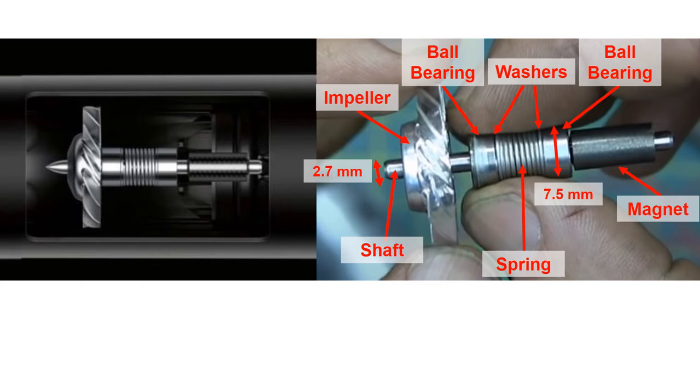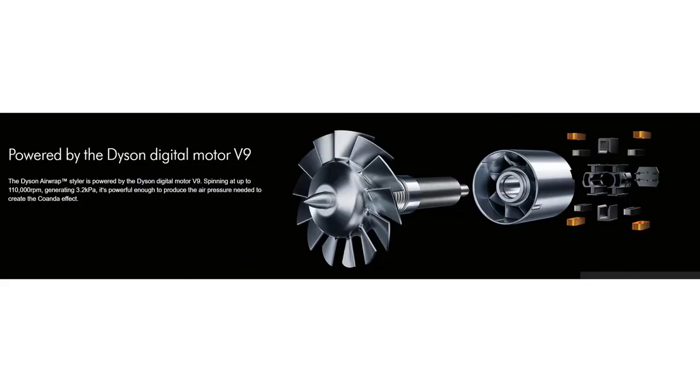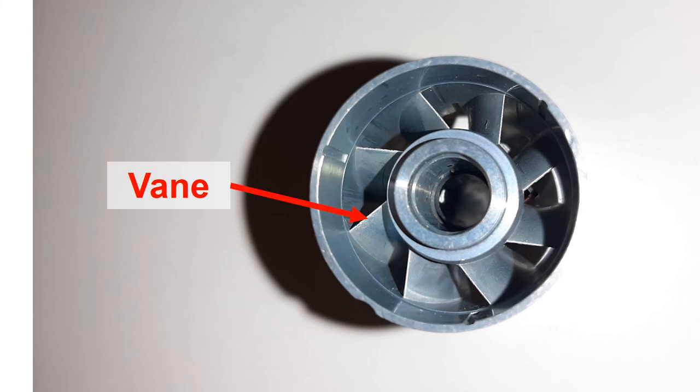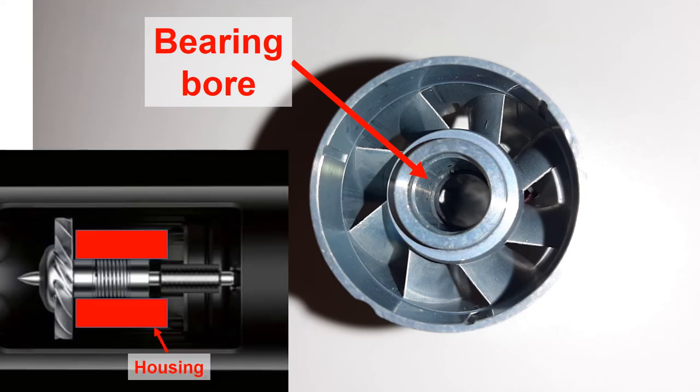Now let's look into the Dyson hairdryer design more carefully. The rotor bearing assembly, as shown on the right figure, is installed into the housing. This is an exposure view of the Dyson hairdryer, with the housing highlighted in yellow. If you zoom into the housing, there are vanes and a bearing bore where both bearings are seated. The Dyson blower design has a cylindrical housing to prevent bearing misalignment.